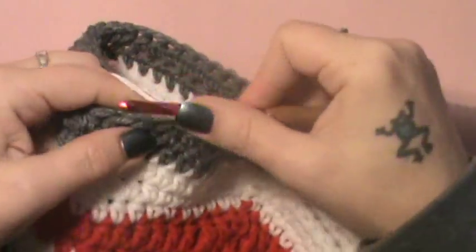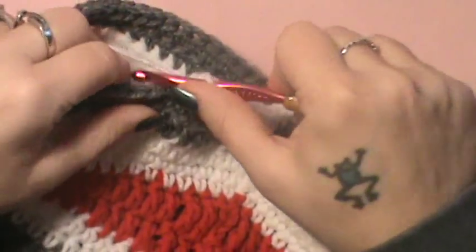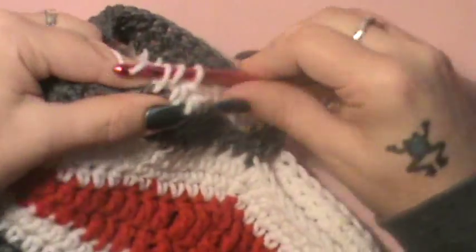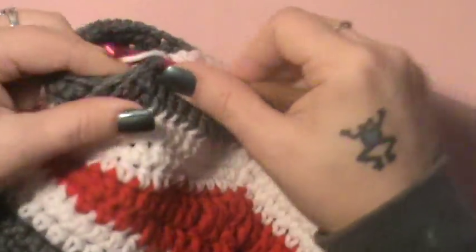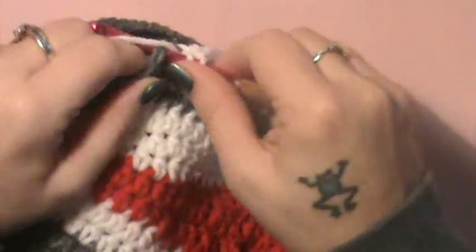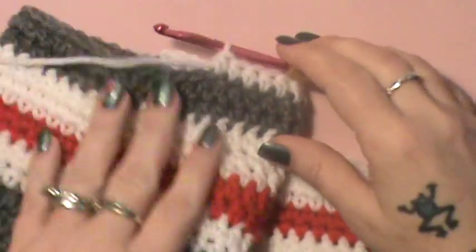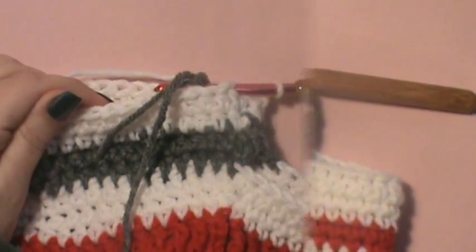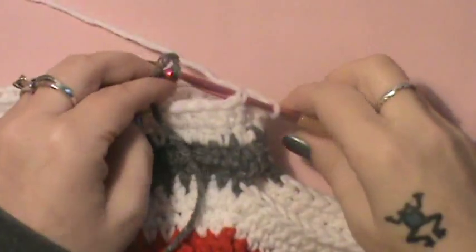Round 18 is the next round, so just go all the way around with round 17, then join up, chain one, and half double crochet around again for round 18 as well. I will meet you for round 19.